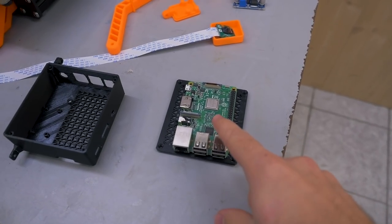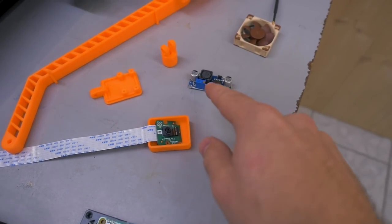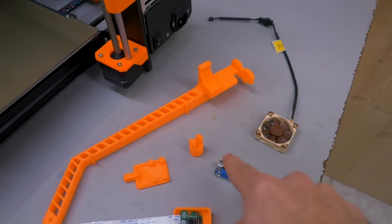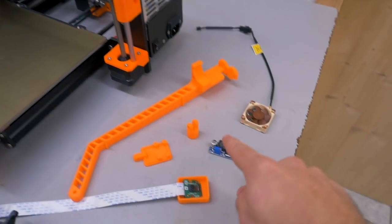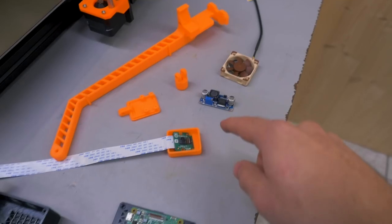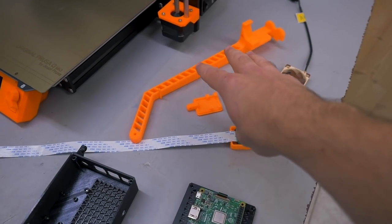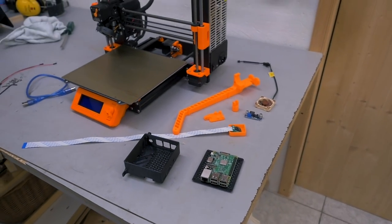So I bought a Raspberry Pi 3 Model B, a Raspberry Pi camera module, a DC-to-DC step-down converter because I'll be hooking this up to the 24-volt power supply of the printer and stepping it down to 5 volts to power the computer, then a 5-volt Noctua fan to cool it. I also already printed all the necessary parts — this will be the camera arm, and this is the housing for the computer.